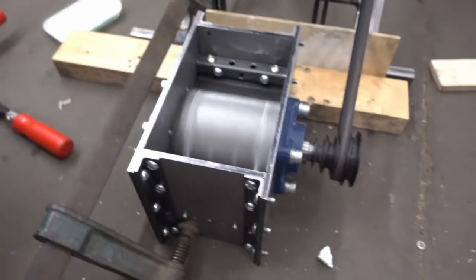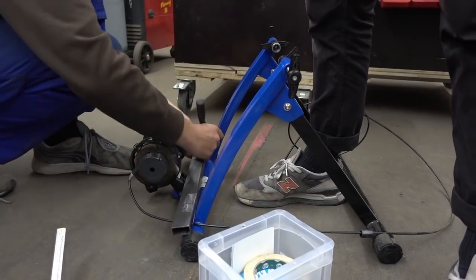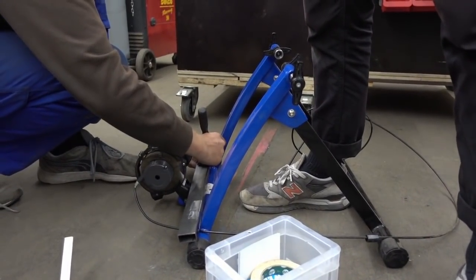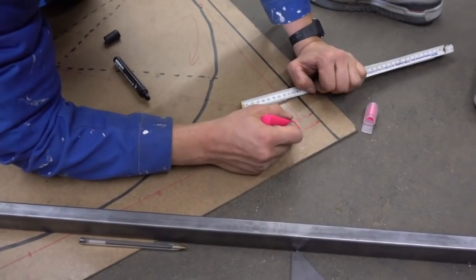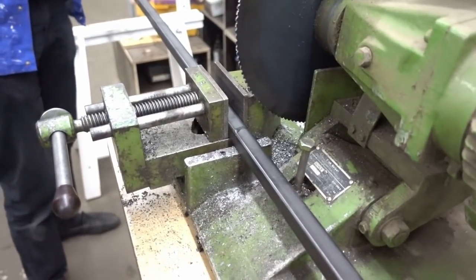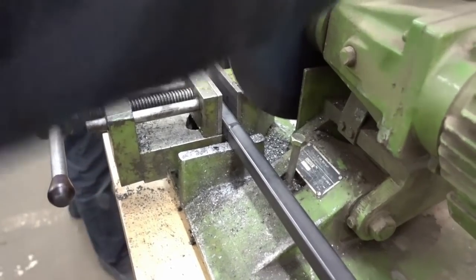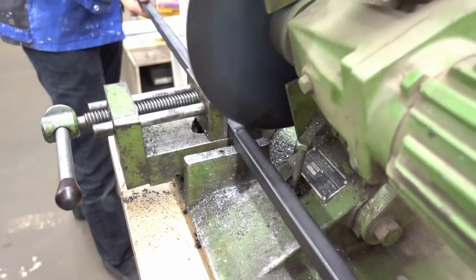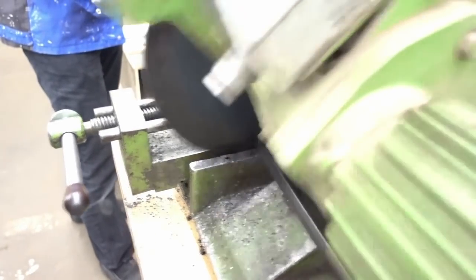For the frame of our pedal shredder we use a home trainer as a template, and we transfer the measurements onto a wooden panel. When you start sawing the metal profiles, don't forget the oil — it simplifies the process, cools down the saw, and you'll get a much better result. We prepared each part of the frame individually.